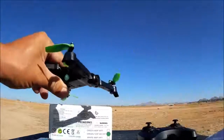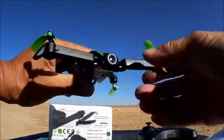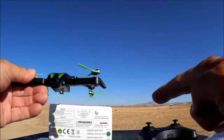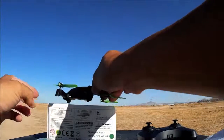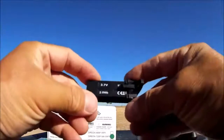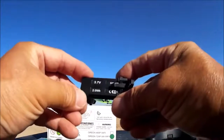Here we have the tilt adjustable 720p Wi-Fi FPV camera. It is a manual tilt adjustable camera — I'm going to leave mine straight. It looks like it's got a pretty decent lens. Also, if you look at the front motor pod, there is a little protrusion that serves as the landing leg, so when it lands it will land on the battery itself.